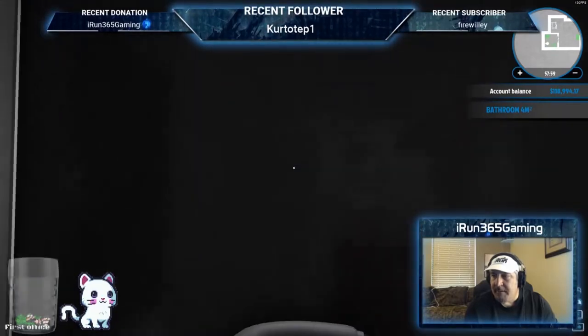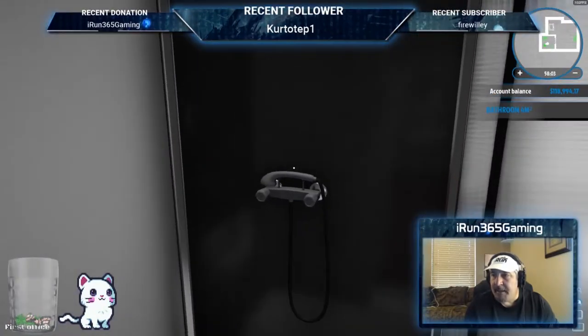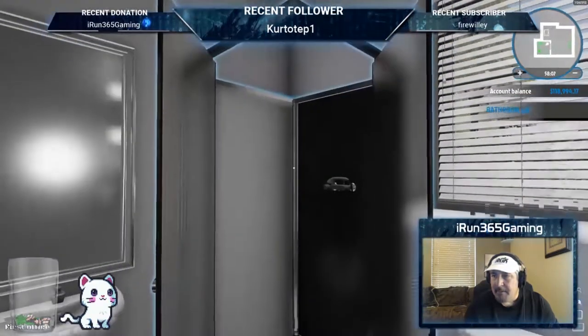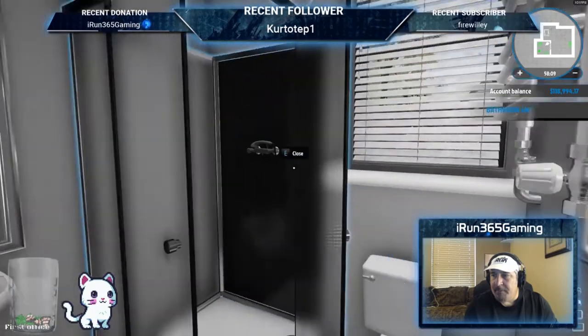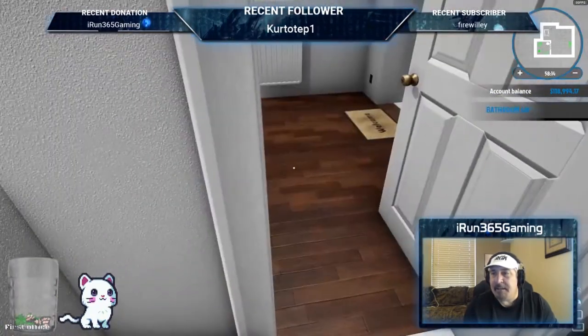You can't really take a shower though because I can't grab it and hold it. I hope that was helpful. Thanks for watching — don't forget to leave your comments, like and subscribe. Until next time, this is iRun and we'll see ya.